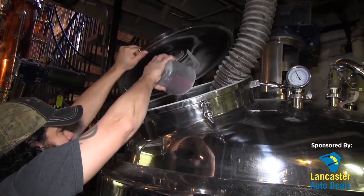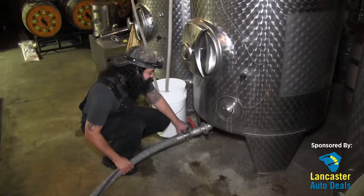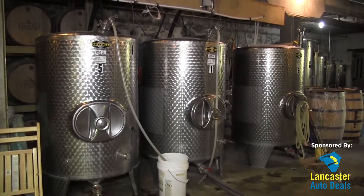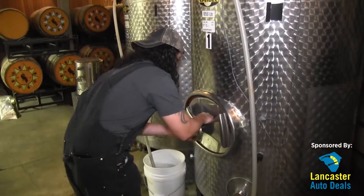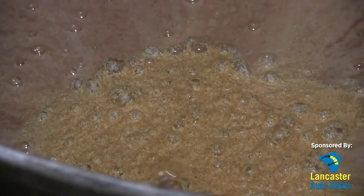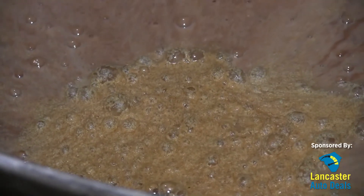We'll add yeast to it and then pump it into one of the fermenters. In the fermenter we're basically providing time for the yeast to consume the sugar we created and turn that into alcohol. For us that's usually about a three-day fermentation process.